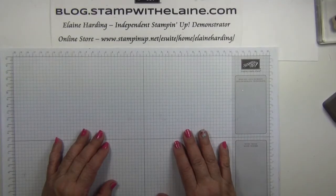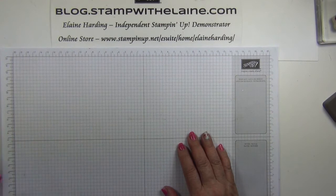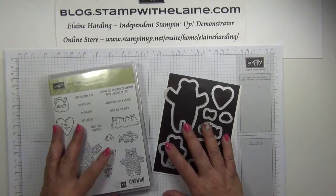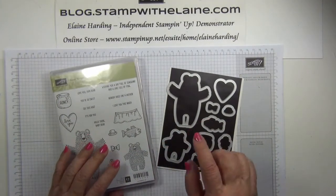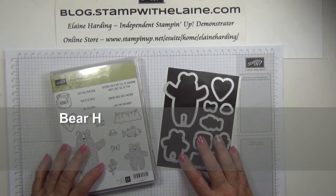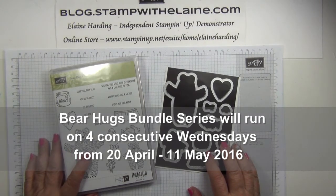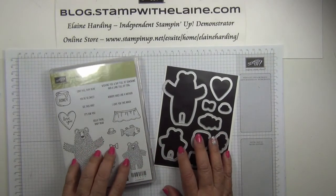I'm Elaine Harding. Welcome to my blog, stampwithelaine.com, and welcome to my new Wednesday card series using the Bear Hugs stamp set. On four consecutive Wednesdays I'll be showing you how to make four different cards using this Bear Hugs bundle. If you purchase the stamp set and the dies together it will save you 15%. Starting from today, Wednesday the 20th of April through to May the 11th, every Wednesday I'll show you a new card made with this bundle.